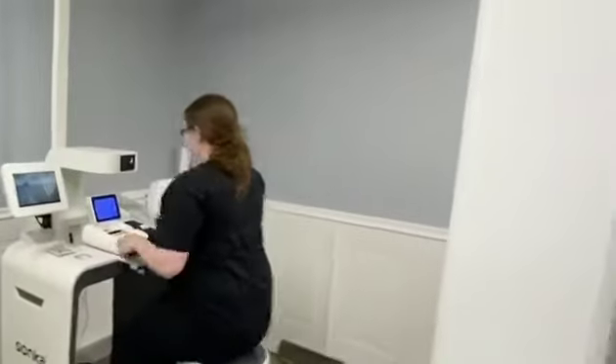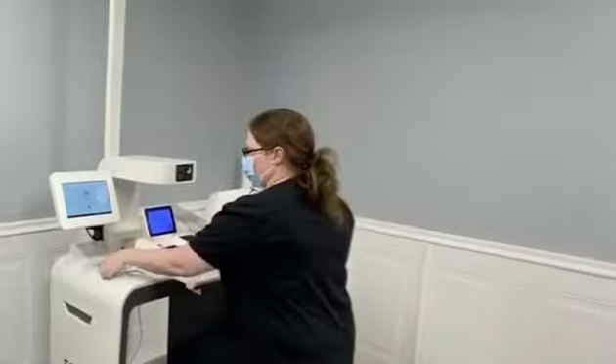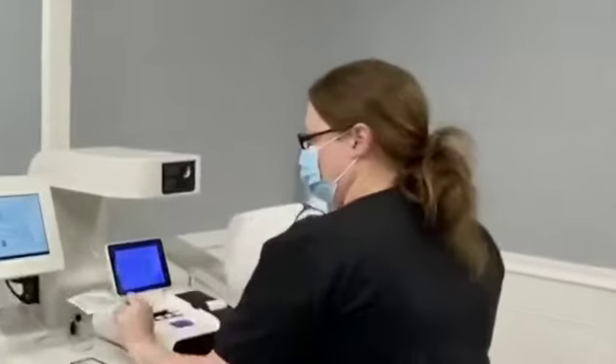The automatic blood pressure machine is going to work. Please scan your barcode or QR code.